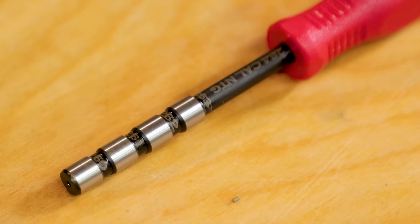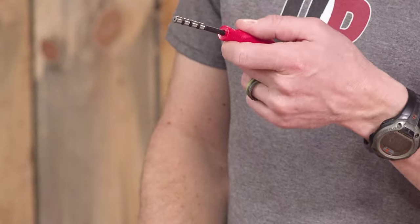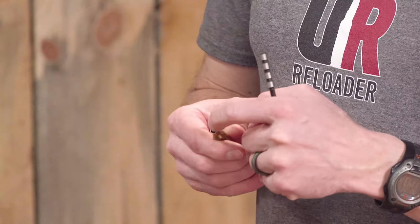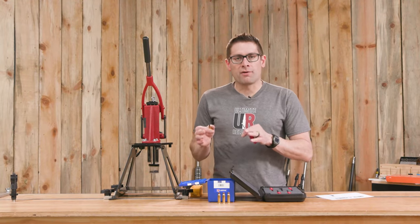There are small cylindrical sections that are precision ground to a specific diameter. So we can use this kind of like go/no-go gauges, but to gauge what the inside diameter is of the neck for our brass. Now this is an important measurement because this is a part of the equation for neck tension.